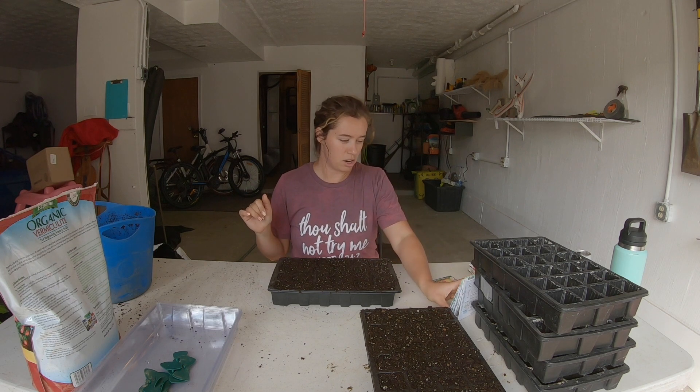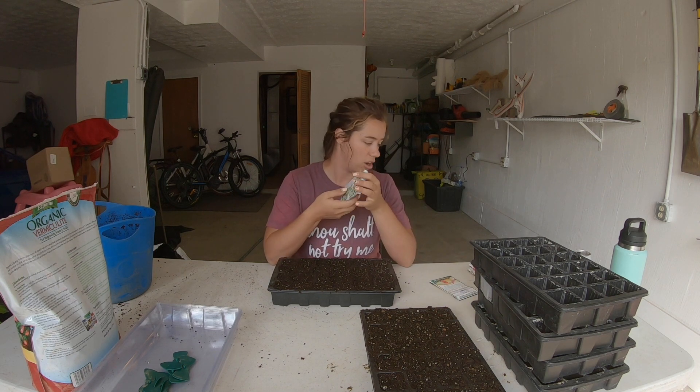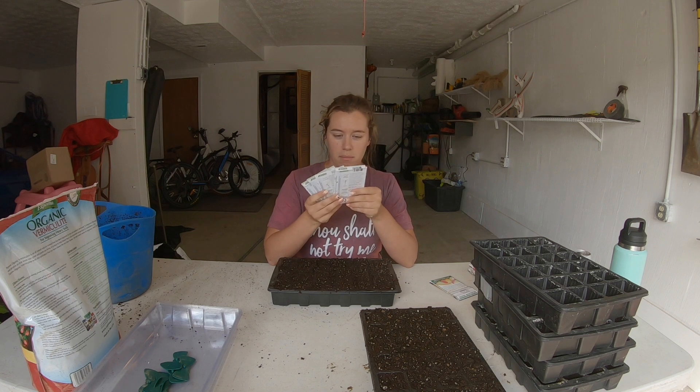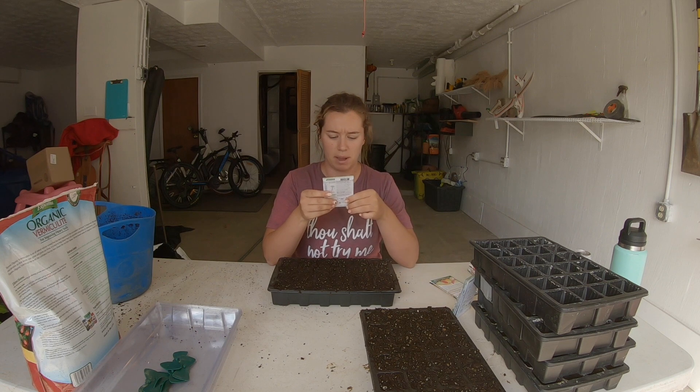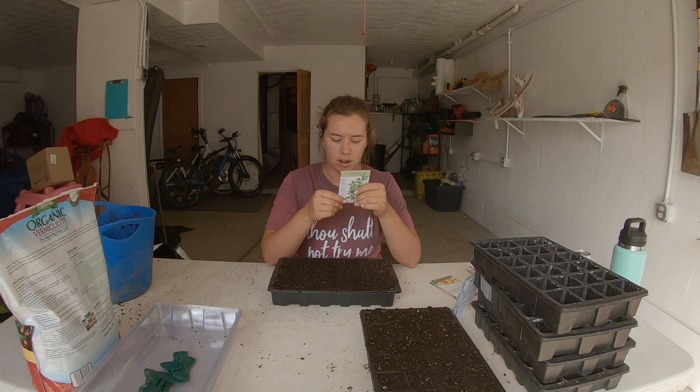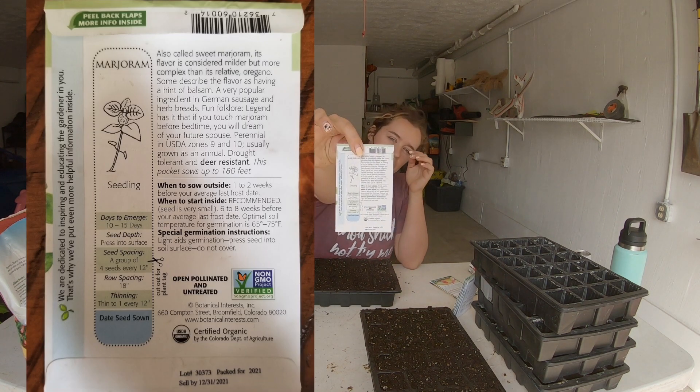All my herbs are from Botanical Interests, and I really like how much information they have on their seed packets. This is marjoram — it's an annual. On the back it recommends when to start inside or when to sow outside.